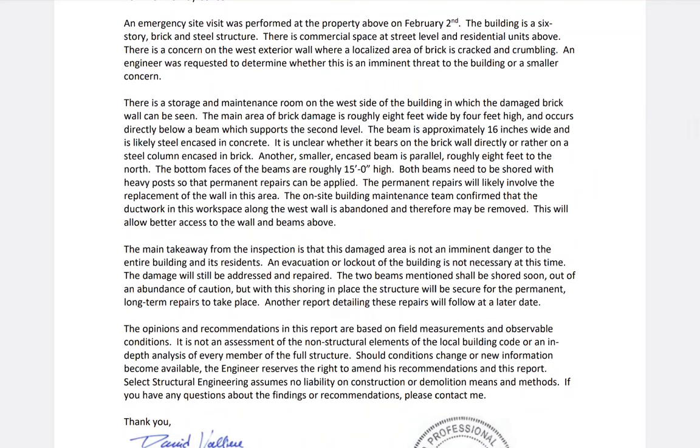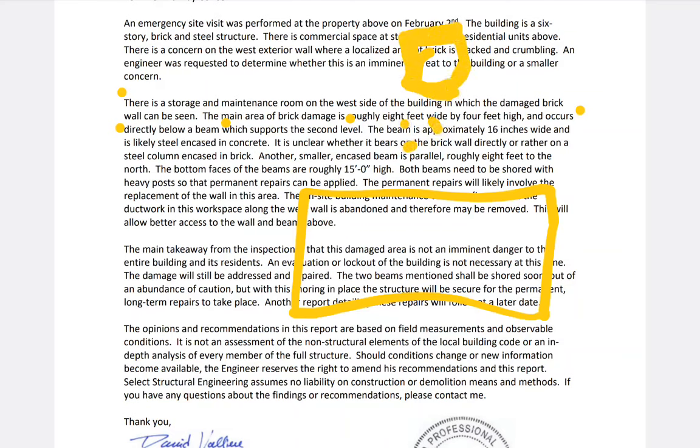There is a storage and maintenance room on the west side of the building where the damaged brick can be seen from inside. The main area of brick damage is roughly eight feet wide and occurs directly below a beam which supports the second level. So the damage area is below a beam that supports the second level — roughly eight feet wide by four feet high.